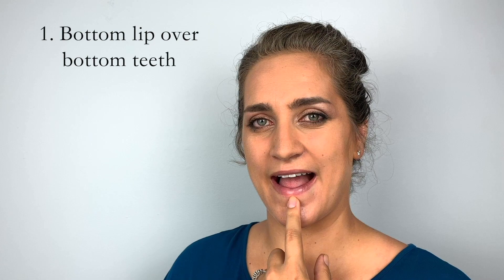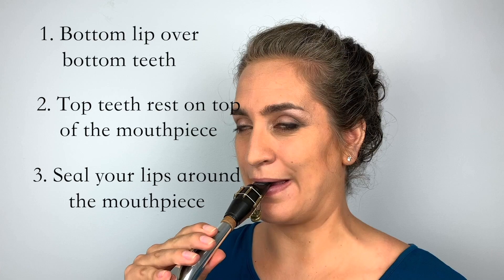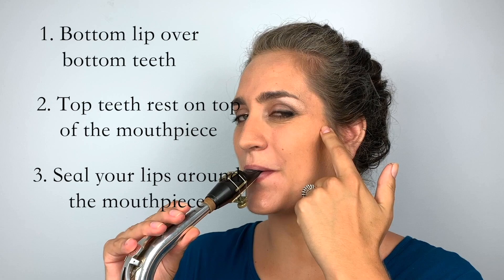Let's recap. Your bottom lip goes over your bottom teeth — not too much, just enough to form a cushion. Your top teeth go on top of the mouthpiece and you seal your lips like a drawstring bag. Make sure the chin is stretched out and not bunched up, and that the corners of your mouth are pulling slightly upward as if you are smiling, not pushing inwards.